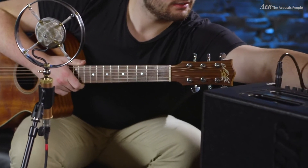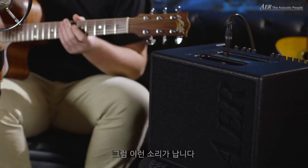Now let's take a listen to the effects. The first one is a small reverb, and this one sounds like this.